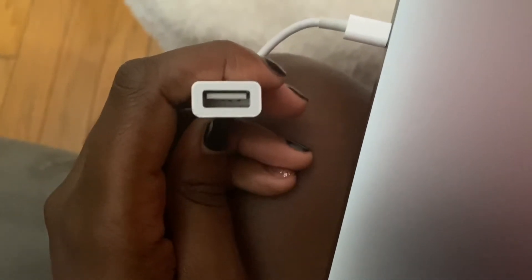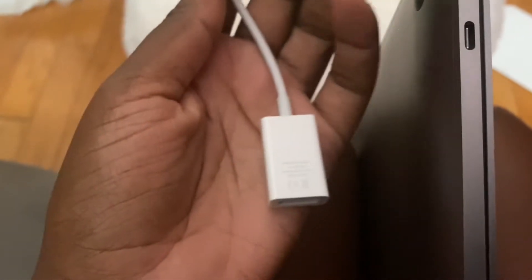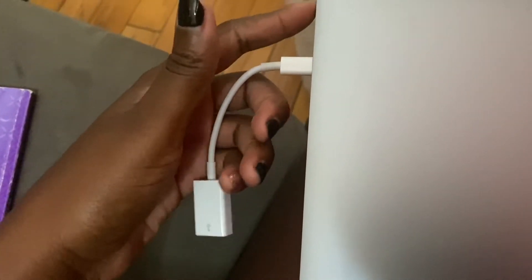This is an adapter so that I can use a USB to charge my phone, watch, anything — because now they don't have USB ports anymore. So if anyone is considering getting this, you would have to get the adapter. It wasn't that much, but it's just like — come on, why do we have to get rid of the USB? You might want to get more than one. But the headphone jack stayed the same, which is cool — you can still plug in headphones. With Apple products they will keep you on your toes and make you spend extra money.